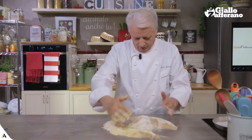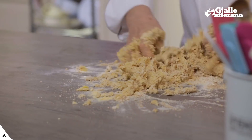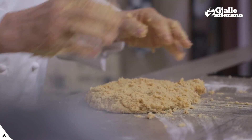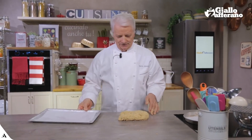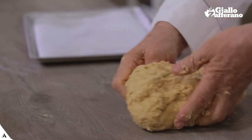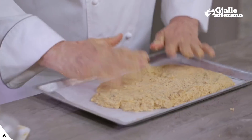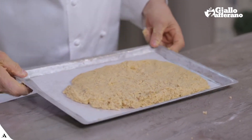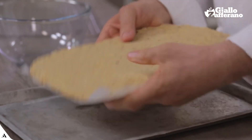Now I'll knead the powders across. I place the dough on a baking tray and let it cool in the freezer. Here it is — the dough is cold.